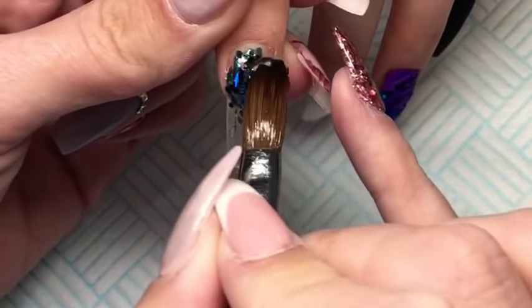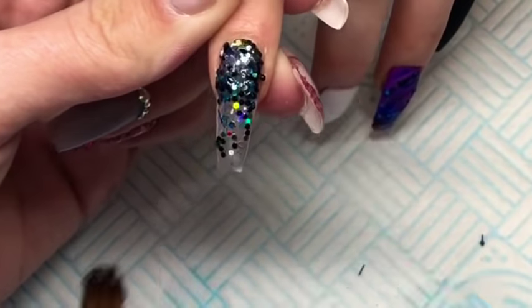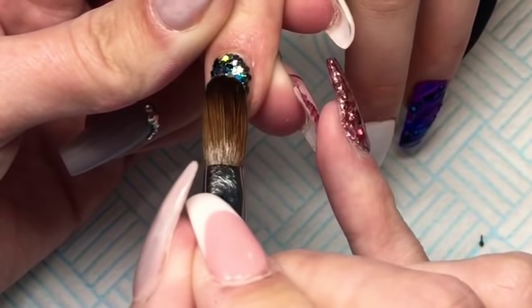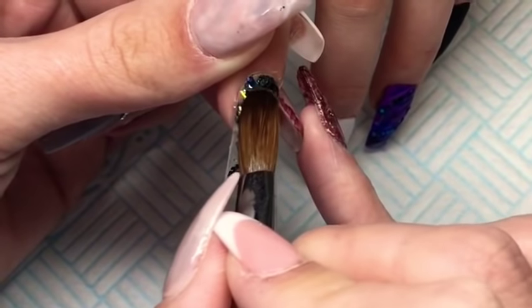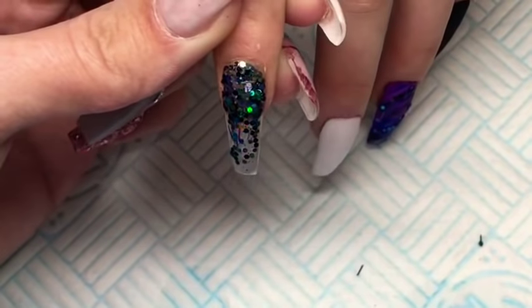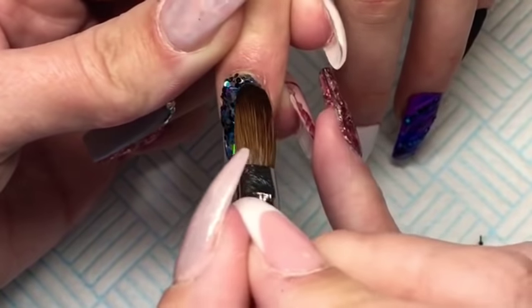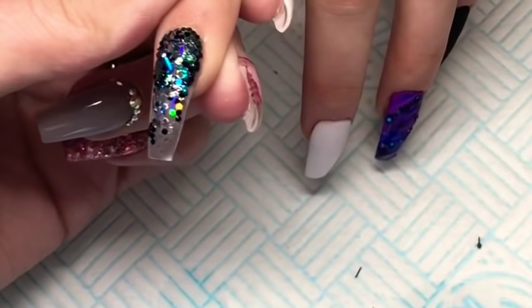Here I'm just going in with the glitter mix that I made and I'm just applying that using clear acrylic and I'm going to do a full glitter nail on this finger. You want to make sure that when you apply the glitter you do apply it thin because you will be going in and encapsulating that nail, so you don't want to do it too thick or else you're going to end up with a really thick nail.